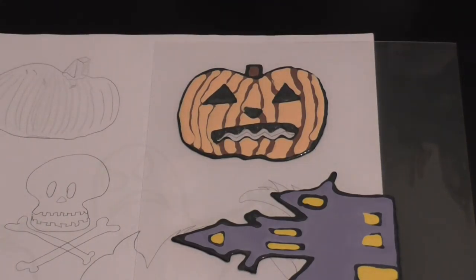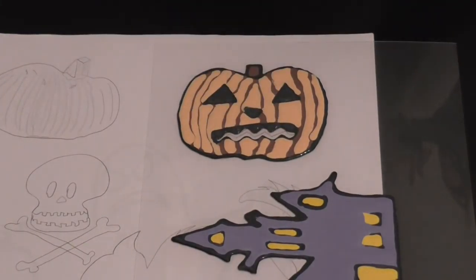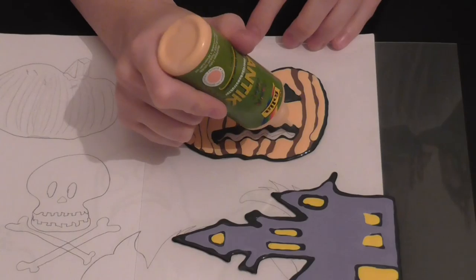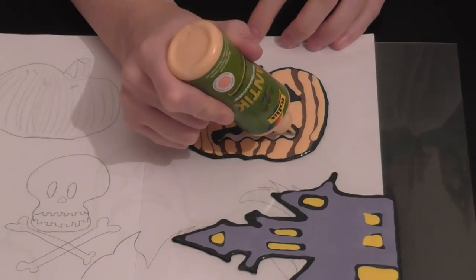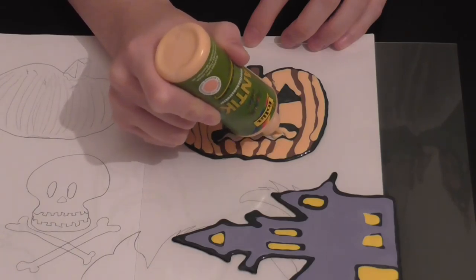Kind of messed up on the nose there. So there we have our teeth. And for the center, we're going to put some of the apricot in.